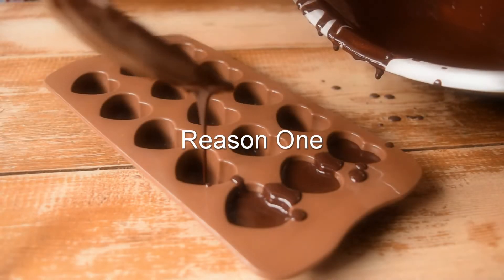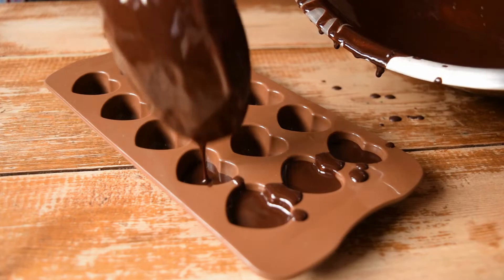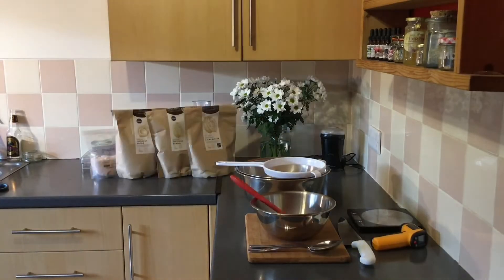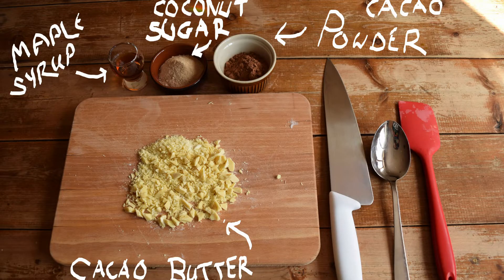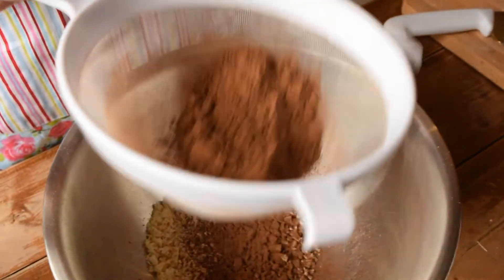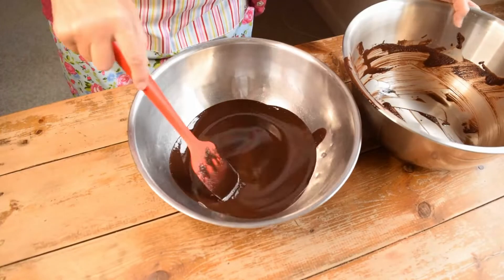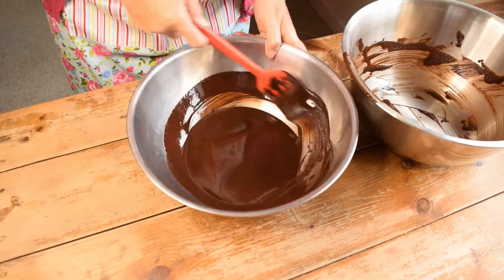Reason number one: raw chocolate is easy to make at home. It's easy to get the ingredients and the equipment you'll need will be found in most kitchens. You don't need to buy specialist equipment. Many serious raw chocolate makers will use a dehydrator or even a stone grinder, but when you're starting out, delicious healthy treats can be made with basic kitchen equipment.